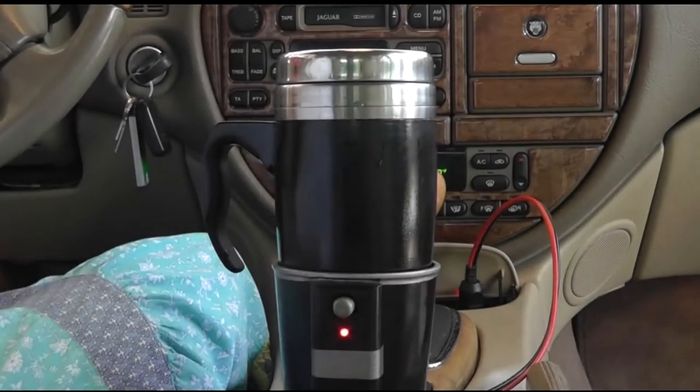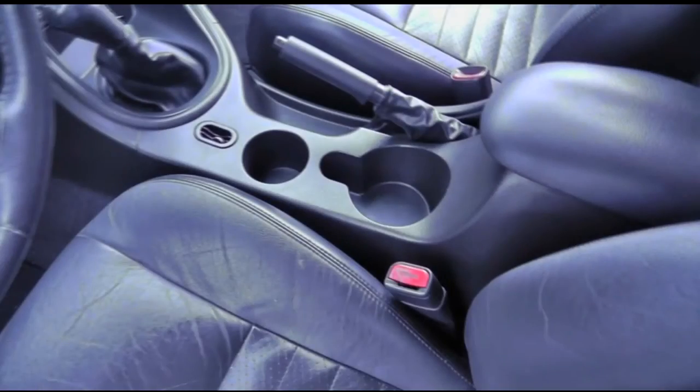The EverHot travel mug system is not only good for brewing hot coffee, but tea, hot chocolate, or any hot beverage of your choice. Because of the variation in size and shape of vehicle cup holders,